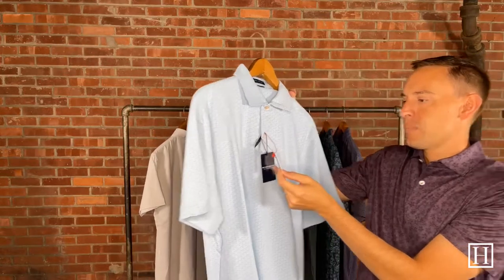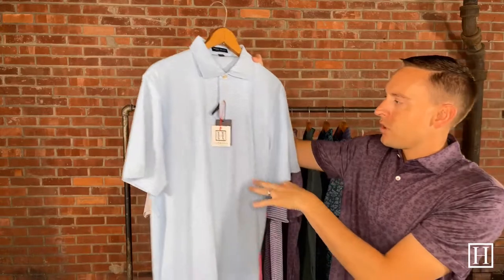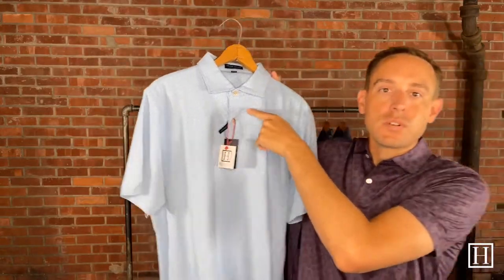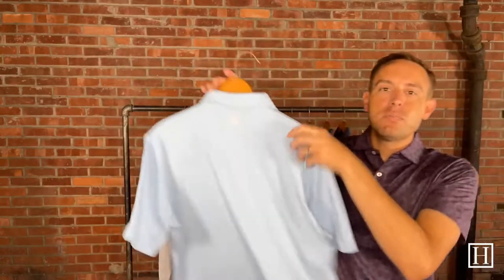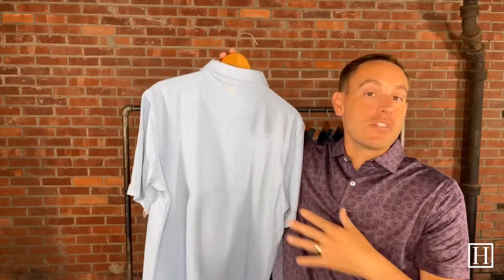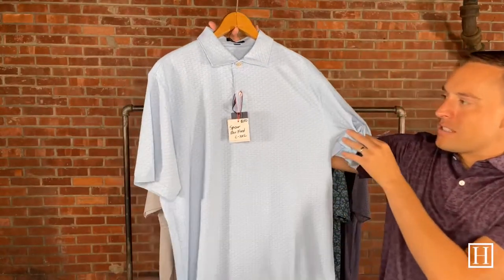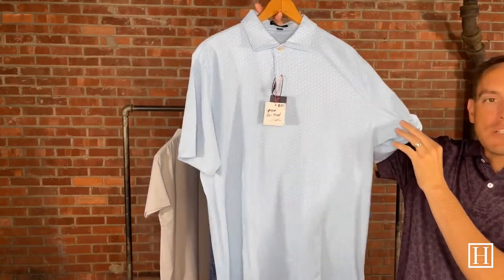Up next we have the Spicer in Blue Frost, retails for $110, medium through XXL. This has just a little car print throughout, and we're back to the two-button placket — most of the ones we're going to show you are two-button. What I love about Peter Millar is that with their small patterns, from a distance you can't really tell what it is until someone gets up close. If you want to see the pattern clearly, go on our site and zoom in on the photos — there are just some cars going throughout. Again, retails for $110.